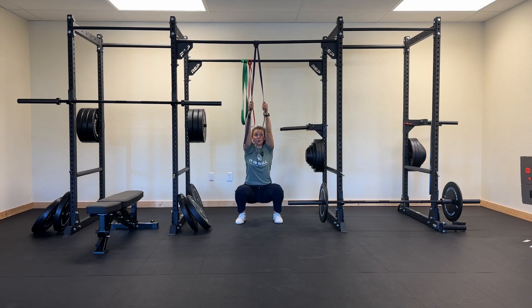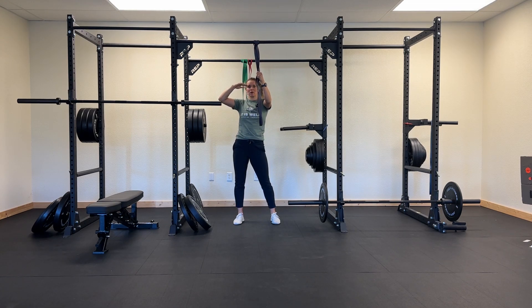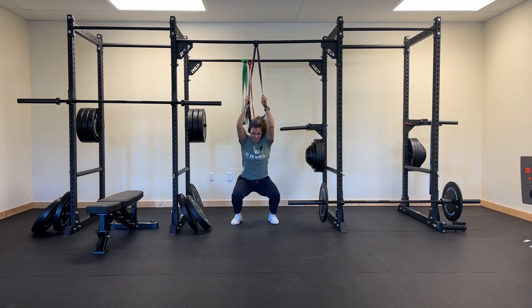From there, you're going to explode up, pulling down as you explode, so you get a little bit more height, and then you want to land softly. So it is: arms straight, explode up, land softly.